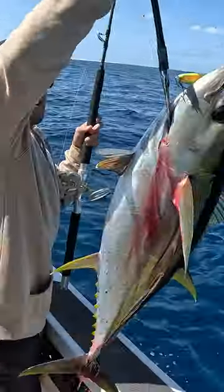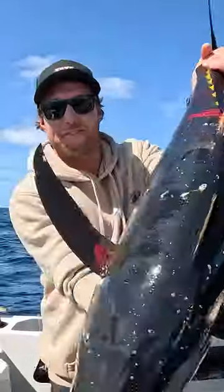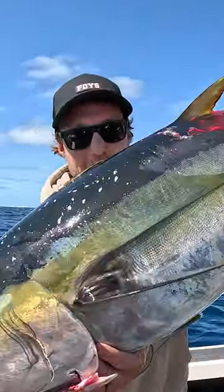Hey! That is a good catch! That right there is a yellowfin tuna — one of my favourite fish to eat fresh. We're gonna sashimi these up.